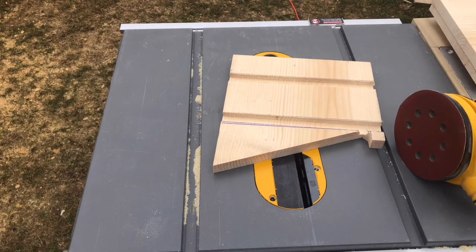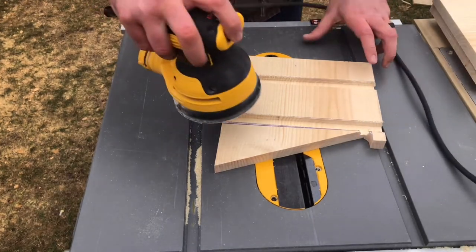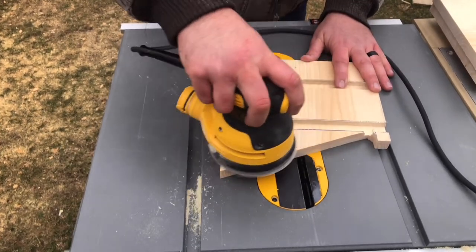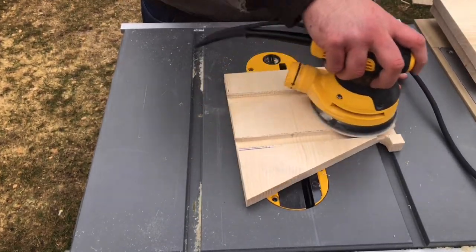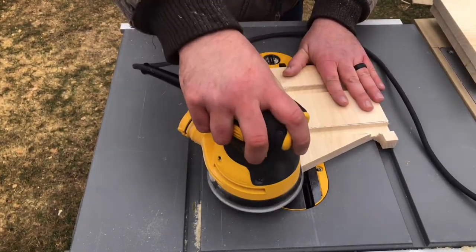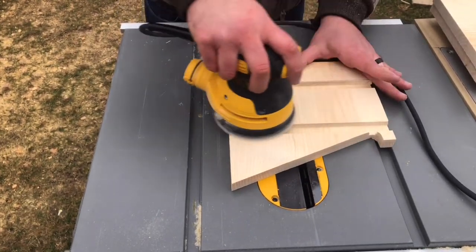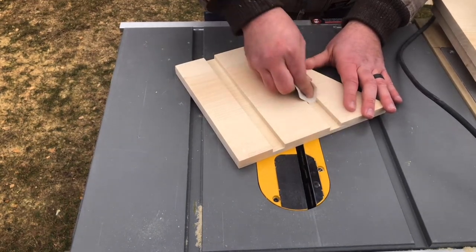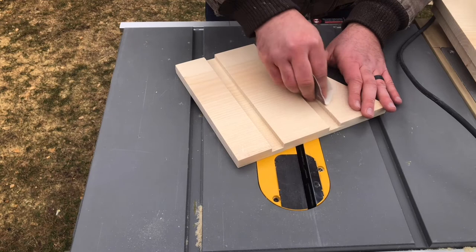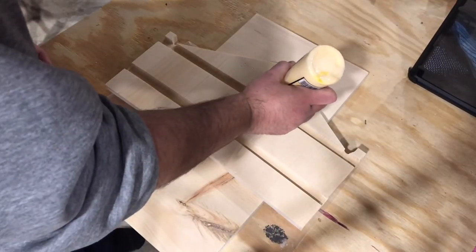I didn't go overboard sanding this piece because it was already very smooth. I mostly just did this to get the blue ink lines off and get into the routed-out sections. And now with everything sanded, we have to do the obligatory glue-up montage.